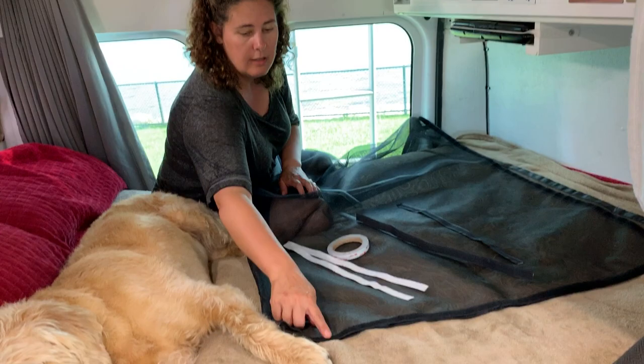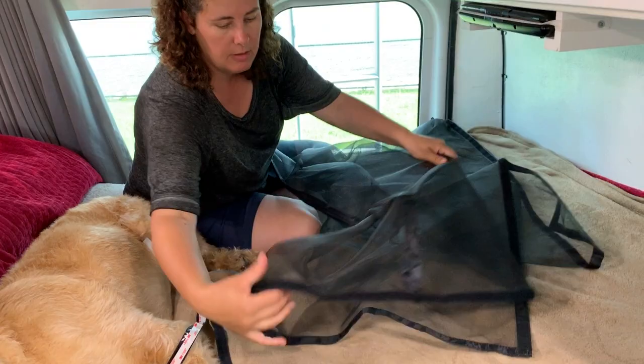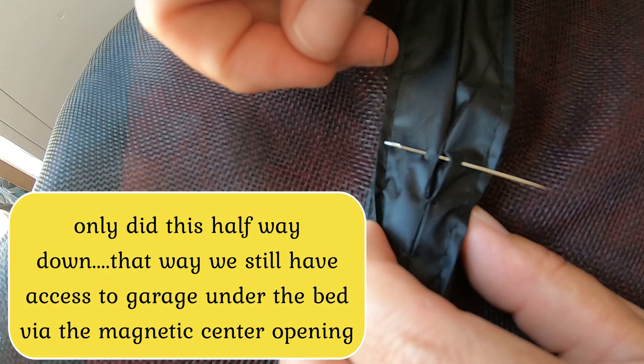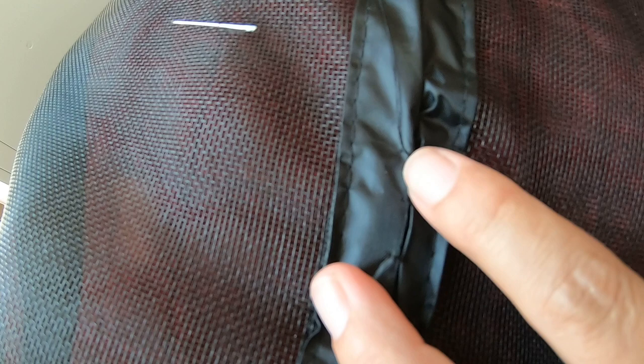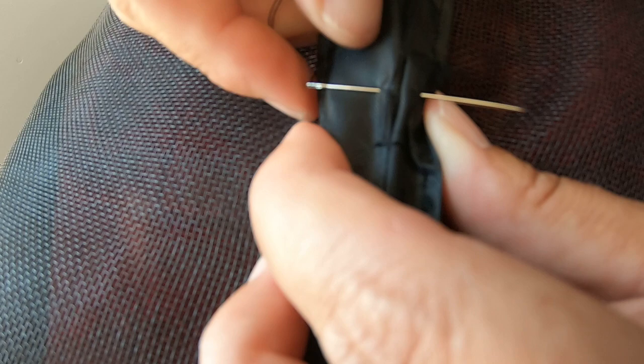I went ahead and put the 3M acrylic tape on the back of my velcro. This bug screen comes with velcro all the way around the edges already sewn in. It is attached at the top, but I went ahead and just tacked it down the middle so it wouldn't come apart. I'm doing a blanket stitch — my needle goes through both sides, the thread is on top, the thread attached to the back of the needle goes around the tip of the needle, and you pull it through. I'm just going to do this down about halfway, or wherever you want your screen to stop.